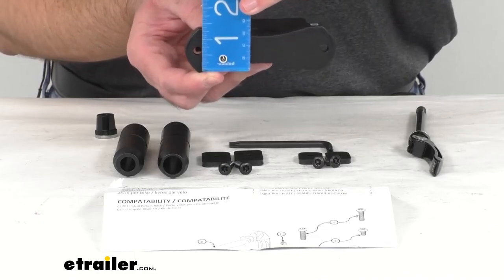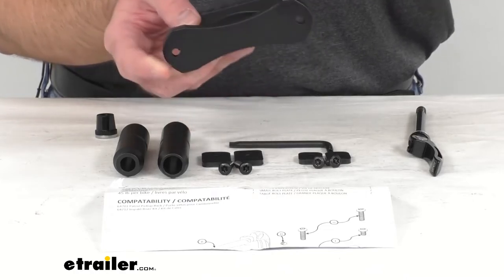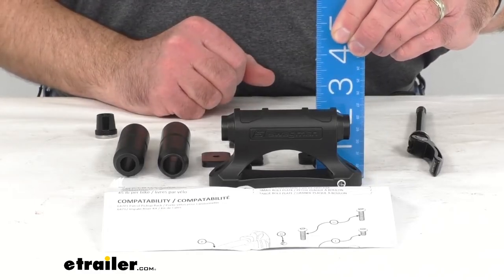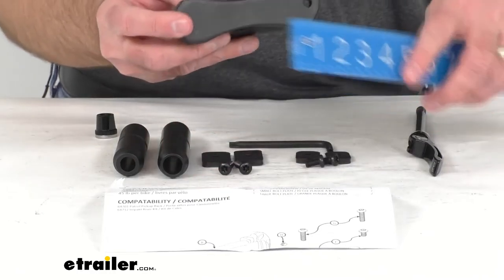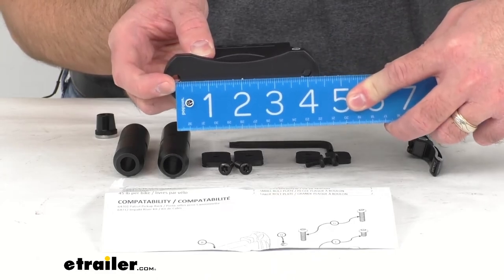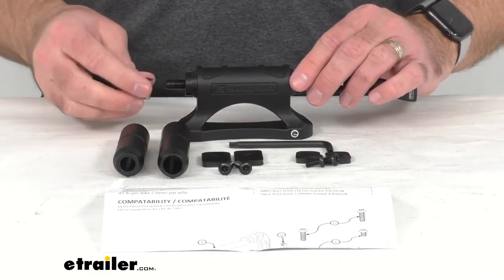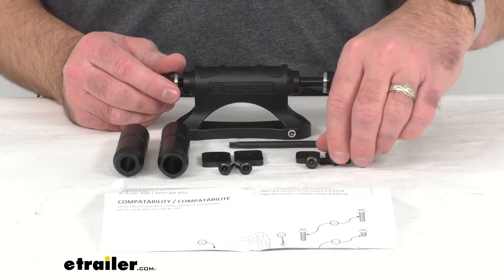The overall length of the base is right at four and three-quarters inches long, and at the widest point it is about an inch and three-eighths wide. The overall height is about two and a half inches tall. The distance between the mounting holes is four inches from center to center. The skewer diameter is 9 millimeters, the weight capacity is 45 pounds, and it has a limited lifetime warranty.